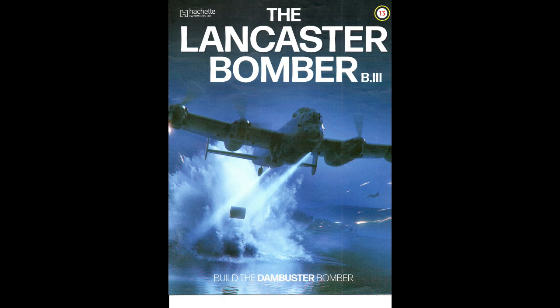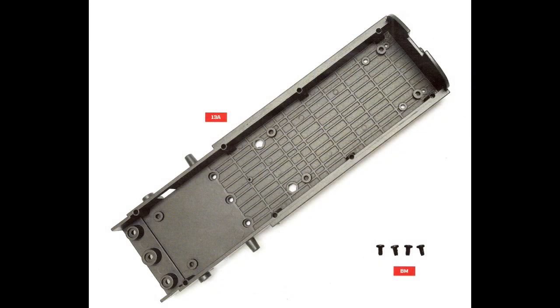Hello, welcome to video 13. This is going to be doing the floor section. Work continues on fitting the nose framing and fuselage. The floor section supplied here will be fitted in a future issue. The parts we get this issue — we only get the one main part, 13A, the floor section stroke bomb bay roof.